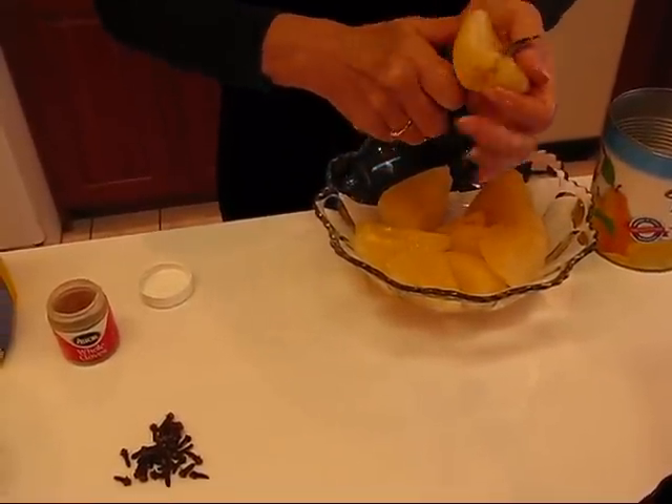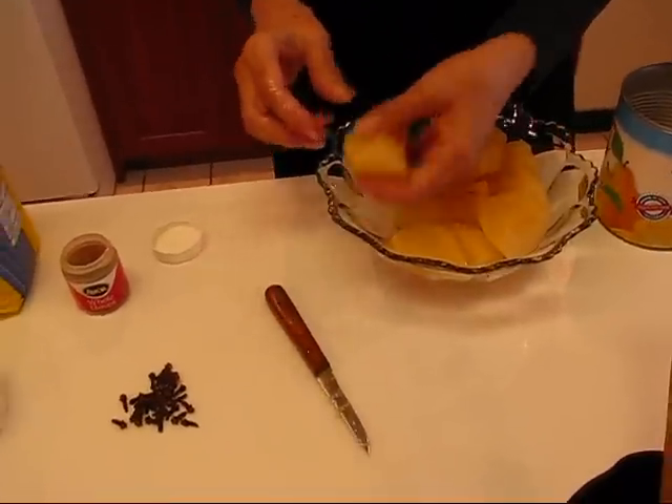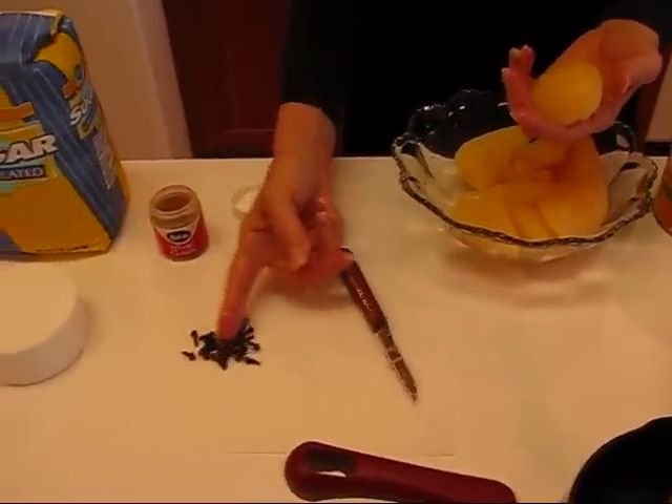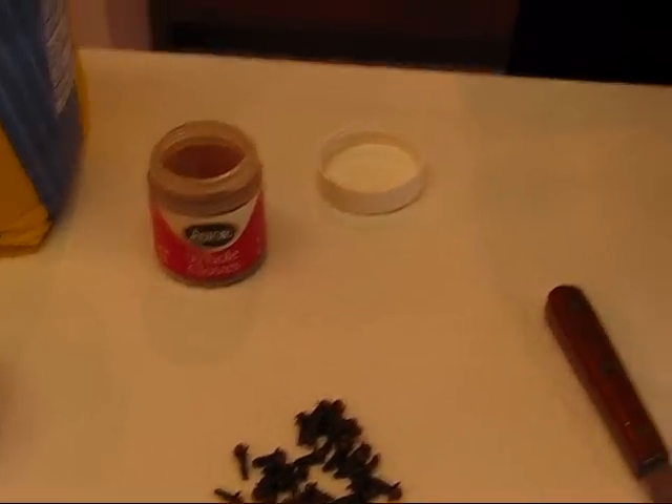This is that last one that's not too big. The next step is to take one of these quarters — I have some cloves lying here — and you're going to put some cloves in.